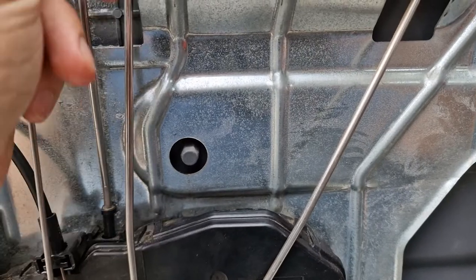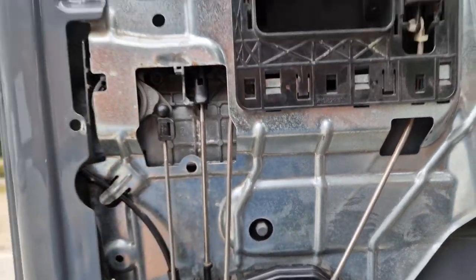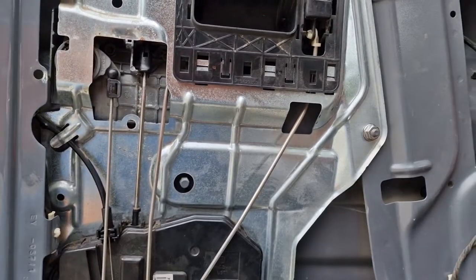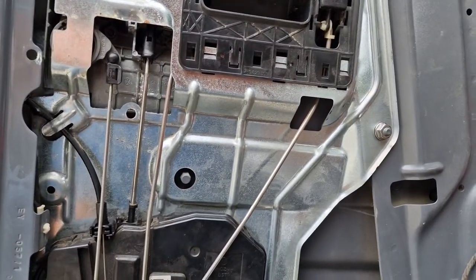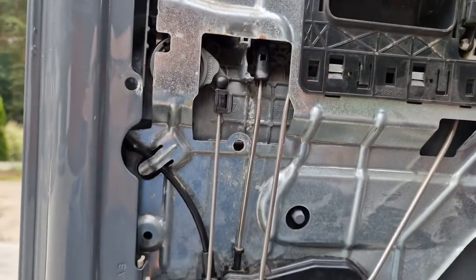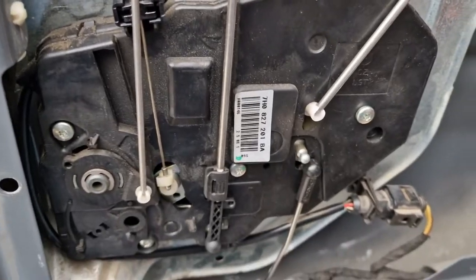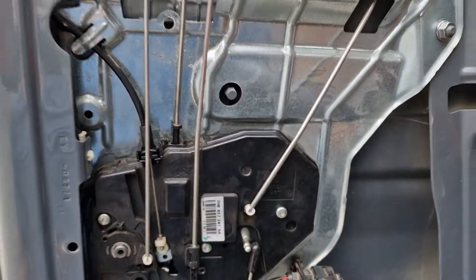Pull it up, pull it out, raise it up a little bit, lock it again, and then everything starts to work. You close the car, it locks, you open it, and it works — it's fixed.